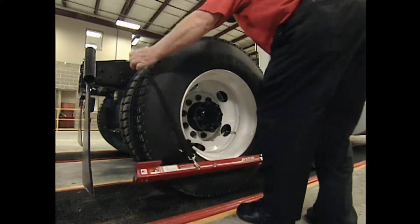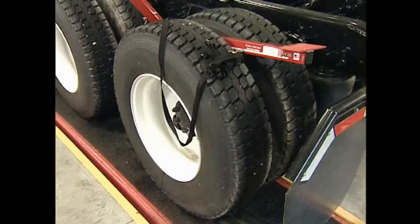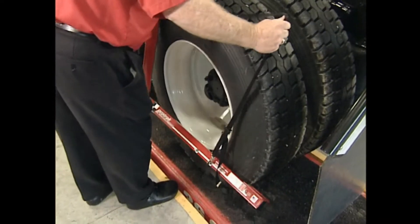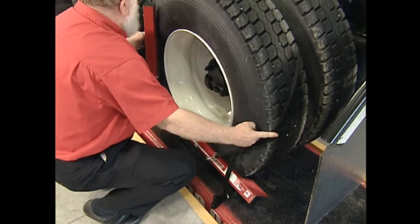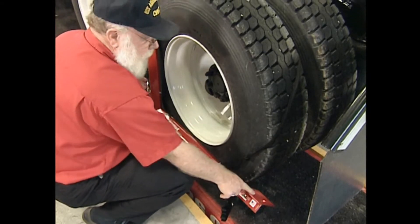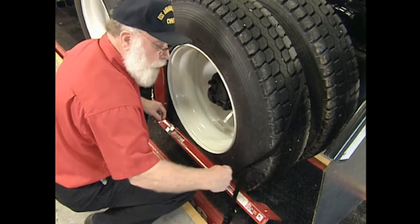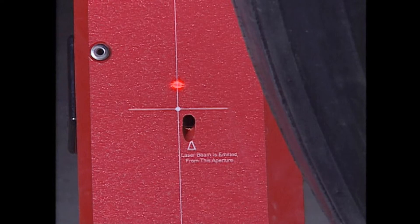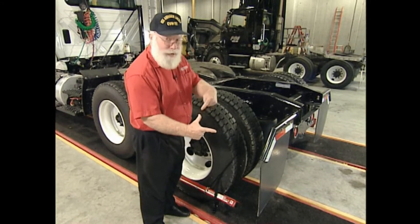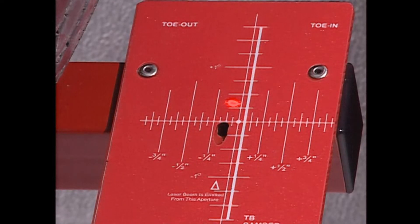We hang it across the tire — bottom of the bar at the bottom of the rim, front of the bar at the front of the rim. Now we're going to set up the left laser as a reference. We hang it against the side of the tire. The strap should be at about three o'clock and nine o'clock, bottom of the bar at the bottom of the rim, front of the bar at the front of the rim. Then you shift the laser forward and back until the laser is on the vertical thin line — it doesn't have to be on the crosshair but on the vertical line. This zeroes it. Now this bar and the laser coming out of it is a framing square — a right angle system.